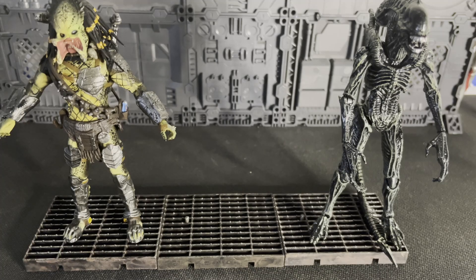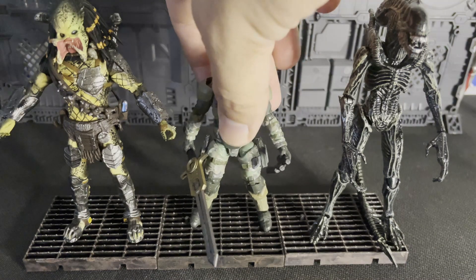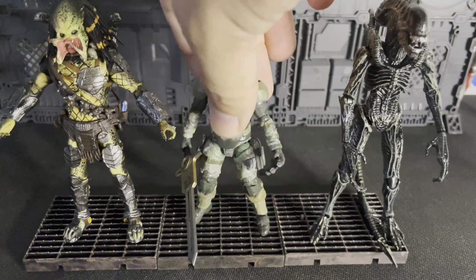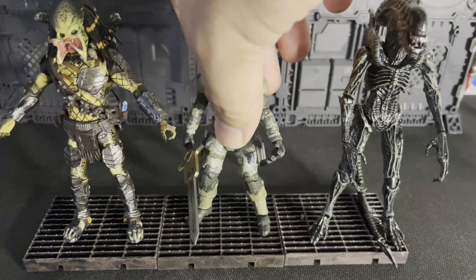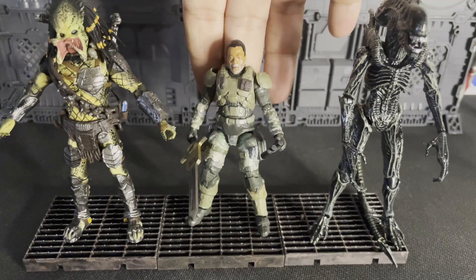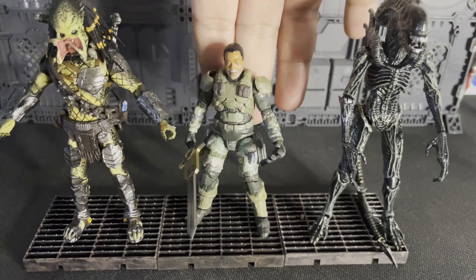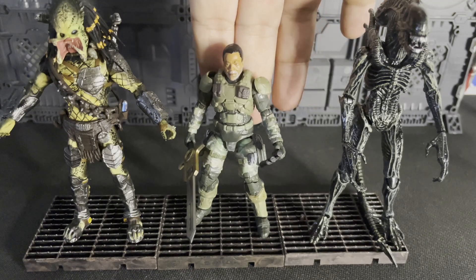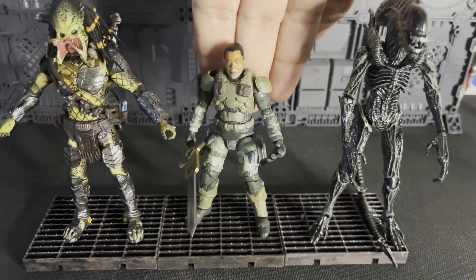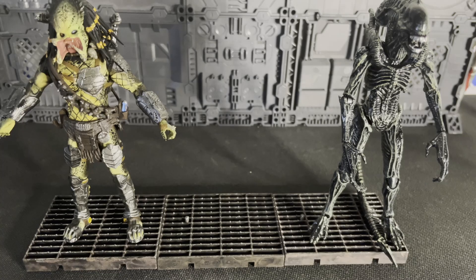Let us do the Marines from Halo, which are notoriously hard to stand without their figure stand, so I'm just gonna hold him up. These are like the best you could army build. This is a head swap — this is Carl Weathers, the actor who was in the first Predator movie. I like that you could buy a bunch of these guys for army building and it won't cost you much.